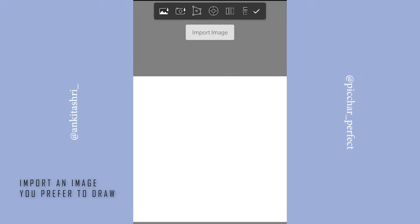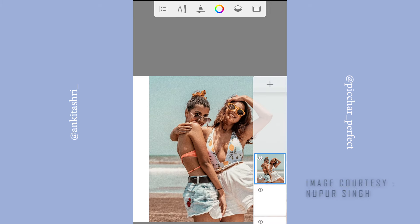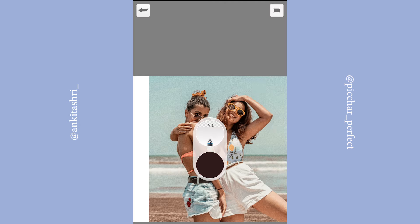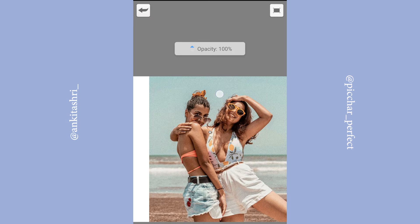Let's import an image and zoom in a bit. Create a new layer and place it above your image so that whatever we draw is visible to us. Let's select white color and increase the opacity to 100.